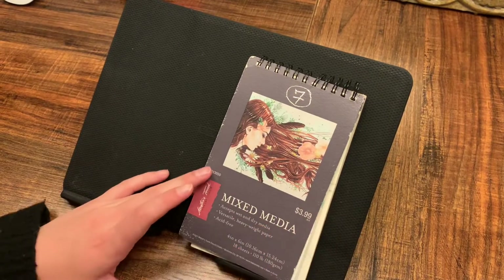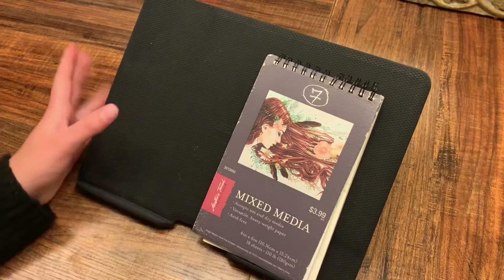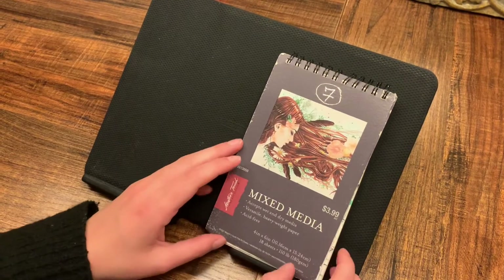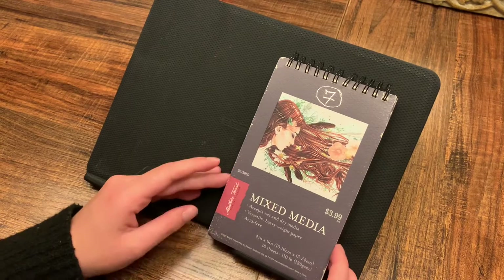Hello everybody, it is I, Killian, aka Kill the Frog. How annoying is this camera angle? I'm so sorry, I can't really get it straight today, but I'm not straight so the camera doesn't get to be either, I suppose.